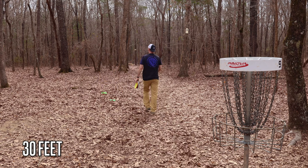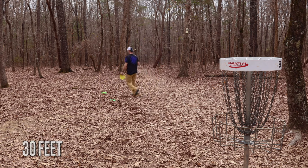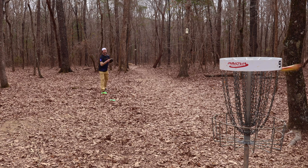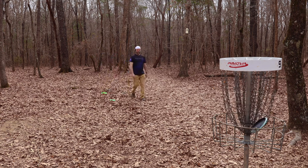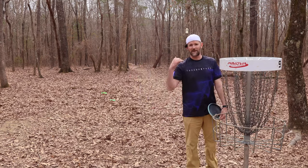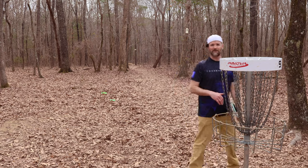All right, we're going to go back to that 30-foot distance. If I was going to practice one distance in putting, this would be at 30 feet. I feel like that's where the biggest difference between an amateur and a professional disc golfer is — being able to nail those 30-foot putts when you need to.